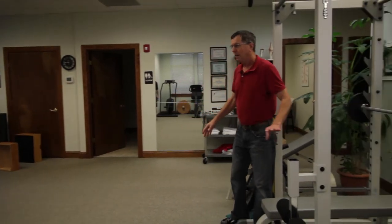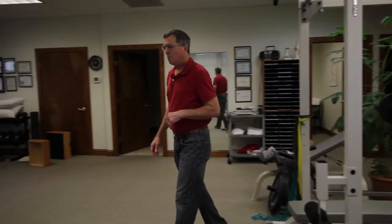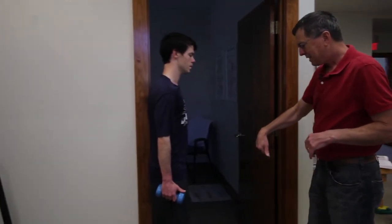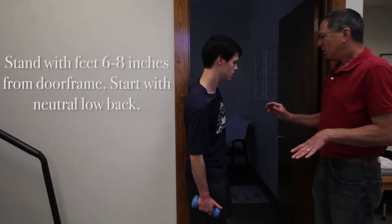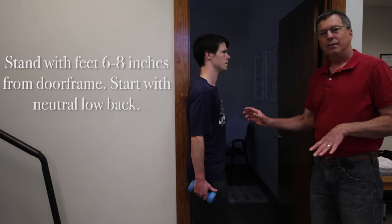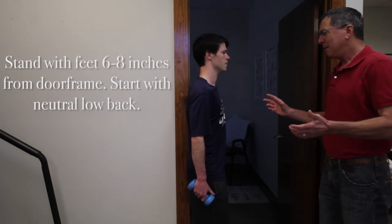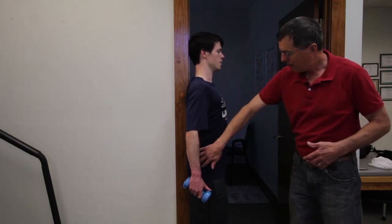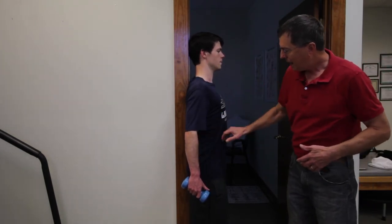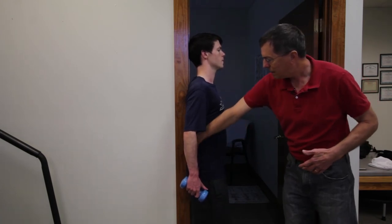Once you're in your doorframe, your feet can be six to eight inches out from the edge and a little bit apart. We want to get the low back neutral — neutral is not all the way flat and not all the way arched, just halfway in the middle. Have people arch their back all the way, keep the hips against it, then flatten all the way, and come back to about mid-range.